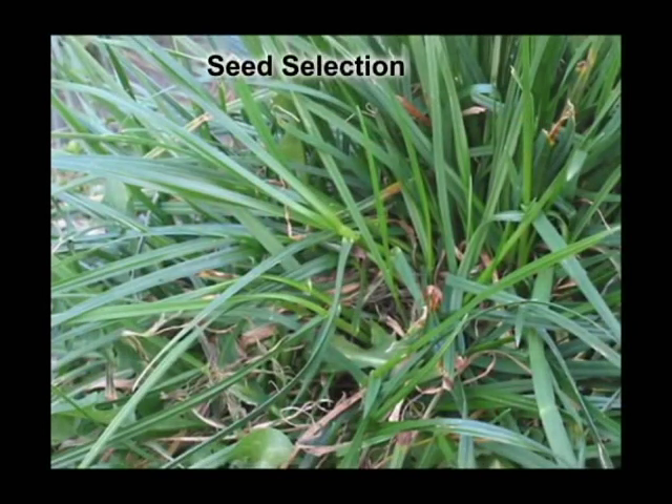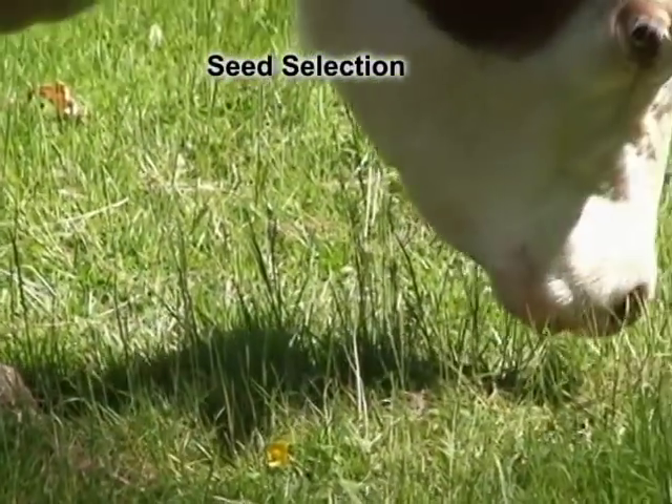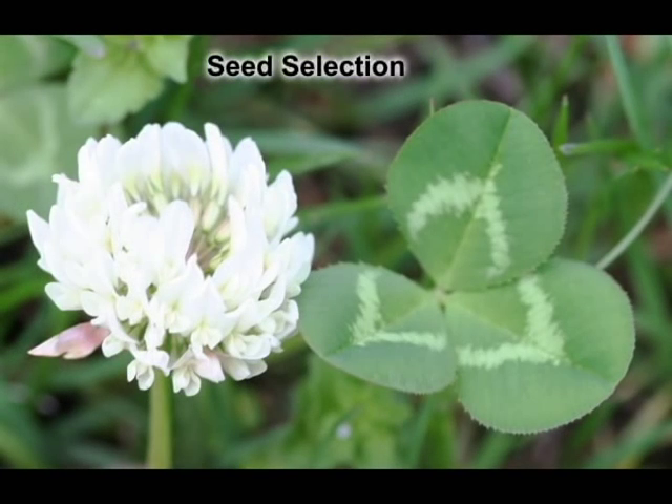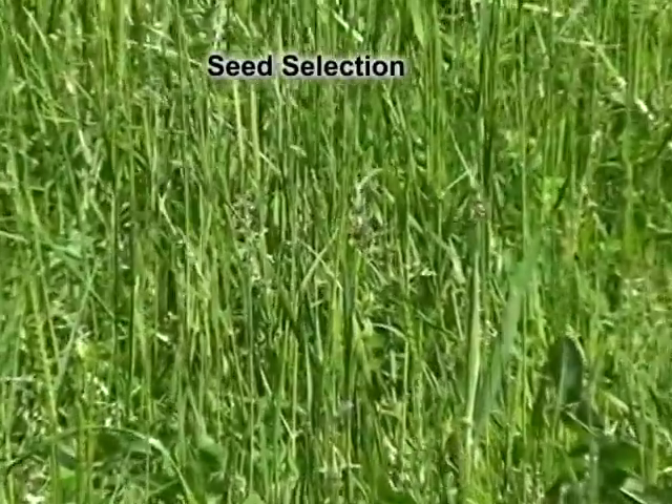Perennial ryegrass is the best grass species choice for overseeding because it is vigorous and has the ability to establish in an existing stand of forage. White clover is another forage species that can also be successfully overseeded and also adds nitrogen to the soil. Most other forage species either fail to establish or would have to be seeded at rates too high to justify economically.